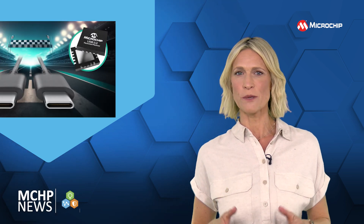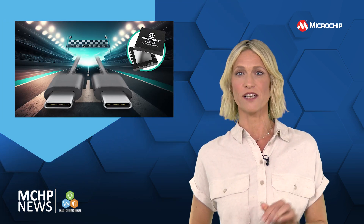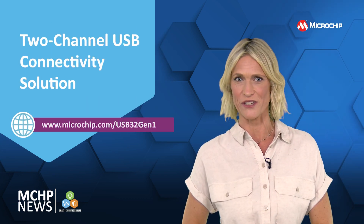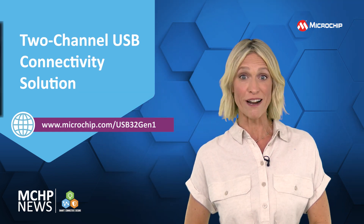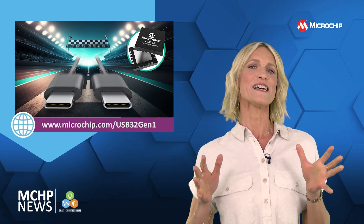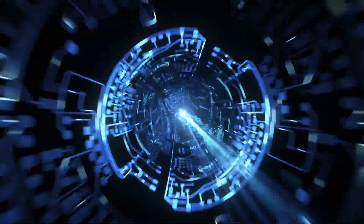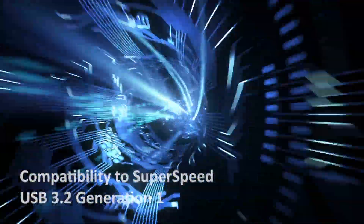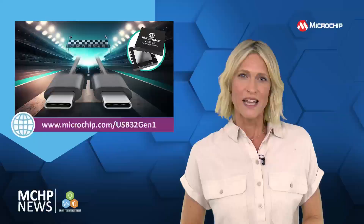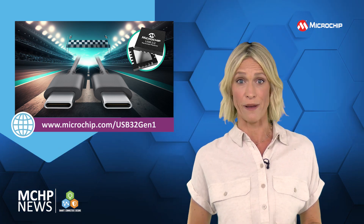You can now send your SuperSpeed data up to 15 meters — 16 meters for industrial — in both directions with this two-channel USB connectivity solution. That's five times longer than the recommended three meters currently used for USB 3, sending data at up to five gigabit per second in both directions, with compatibility to SuperSpeed USB 3.2 Generation One.